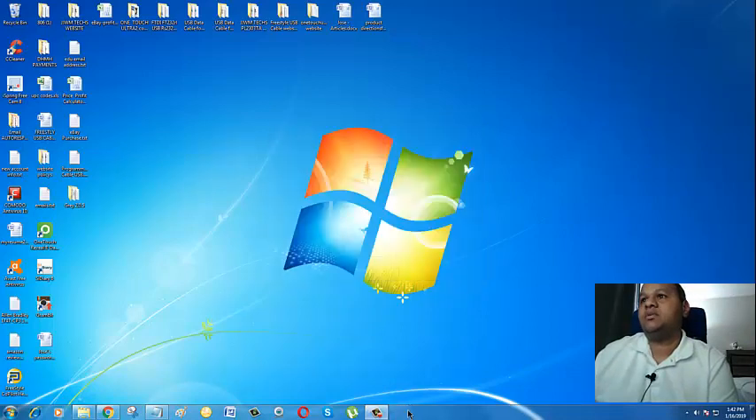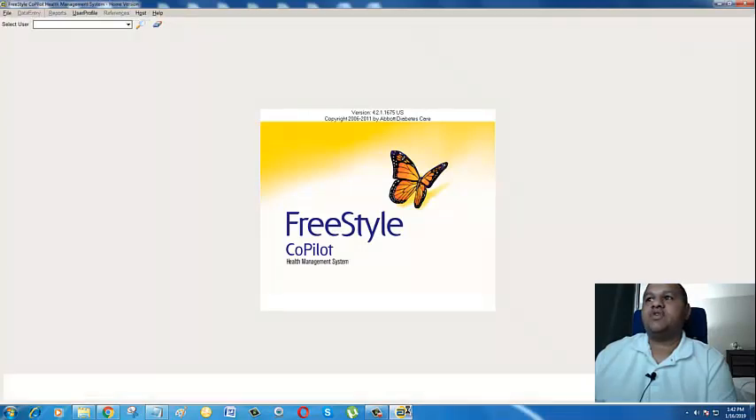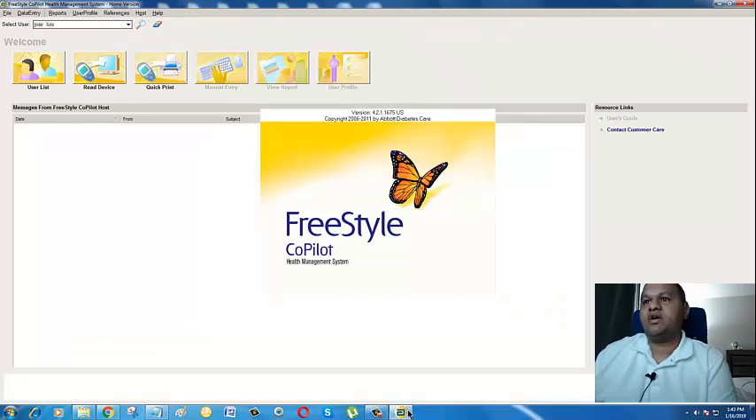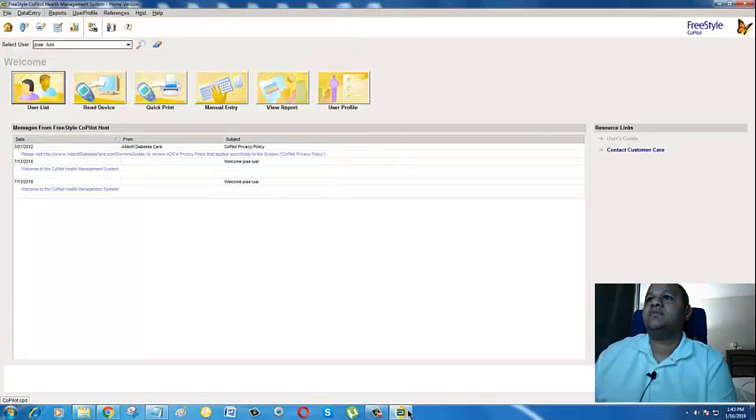Once you download the setup, I also want you to download the USB data cable driver — click here to download that one. I won't download it now because I already have it on my computer and I don't want to mess up the video. Go ahead and download it, install the driver — you'll go to your downloads folder, click on the driver file, and it will self-install. In the meantime I'm going to click on the setup to install the software, then minimize and close some things for a better view.